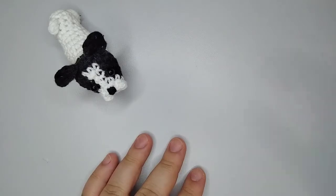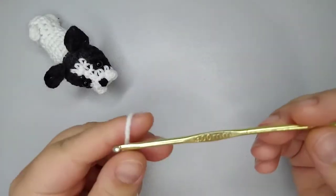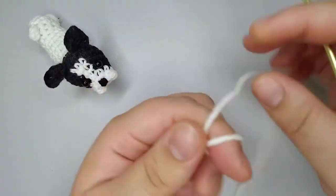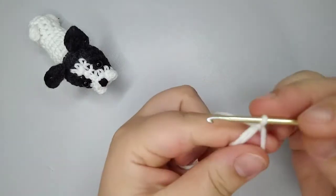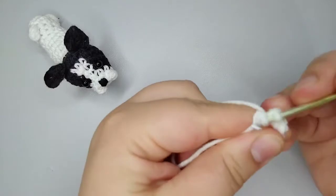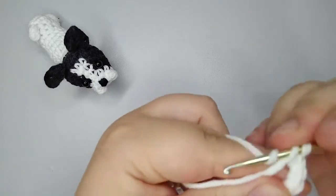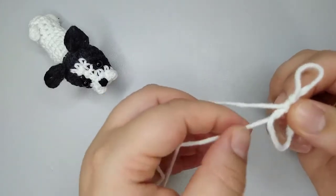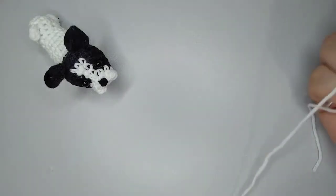So let's get started. I'm going to be using a 3mm hook. We're going to start by doing a magic ring and 6 single crochets in it. 1, 2, 3, 4, 5, 6 single crochets, now we pull through. That was the first round and we finish it with 6 stitches.